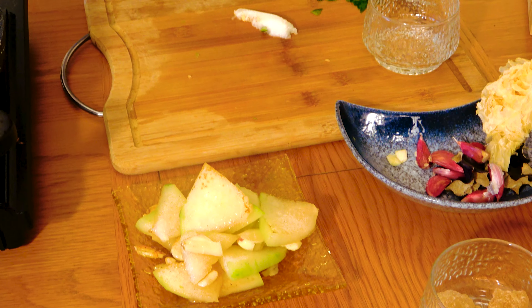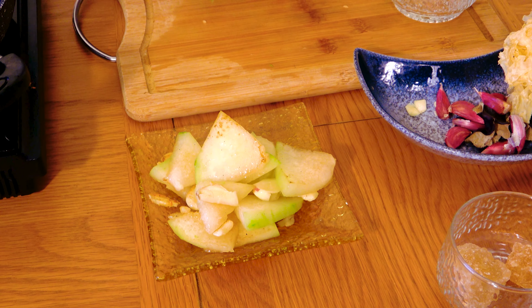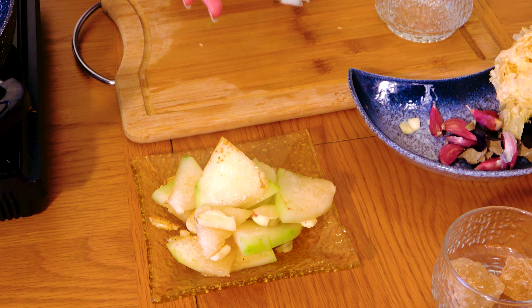Okay, so winter melon stir fried with garlic — it's ready now, so you can try it. Thank you.